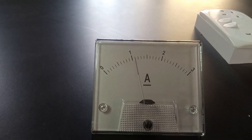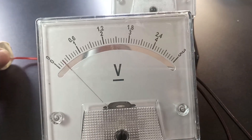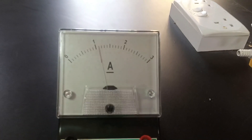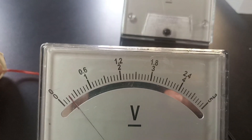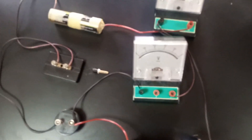Here is the ammeter reading: 1.1 amperes. And here is the voltmeter reading: 0.34 volts. So 1.1 amperes and 0.34 volts — that is the last reading we expected to have. We are now going to tabulate our results and from there answer the questions as they appear in the experiment. Stay tuned for the table.